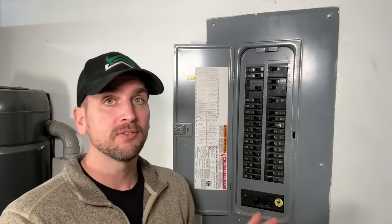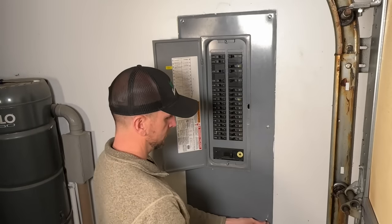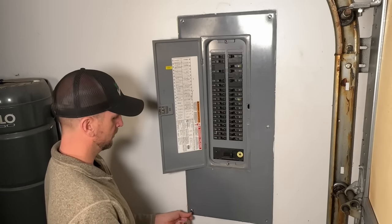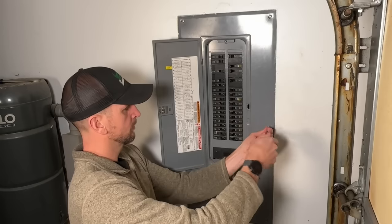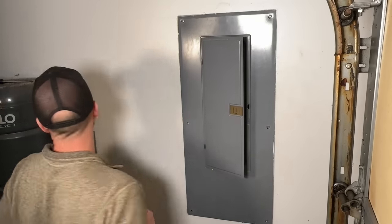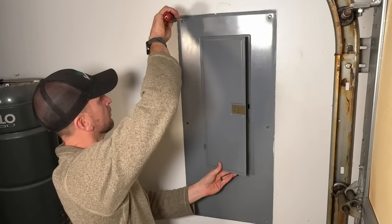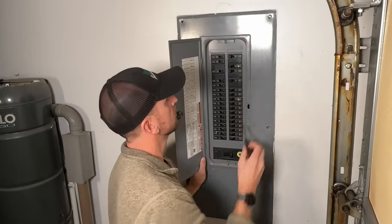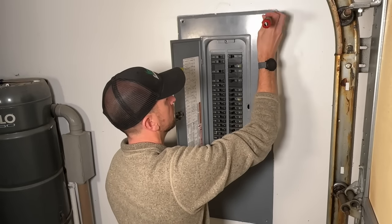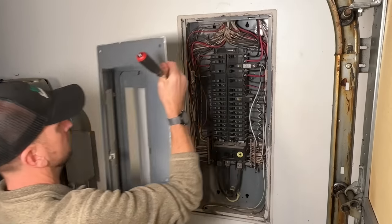Let's jump into it, starting with how to safely remove the cover. Best practice is to go ahead and hit your main disconnect. Then you'll have six mounting screws usually — I'll start at the bottom and work my way up. Remove the bottom row, then the middle row, set those off to the side, and then work on the last row while starting to apply pressure to the cover. Support the cover when you remove the last mounting screw, ensuring it does not fall — and especially doesn't fall back into the panel.